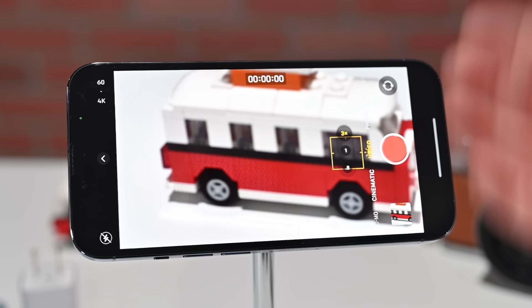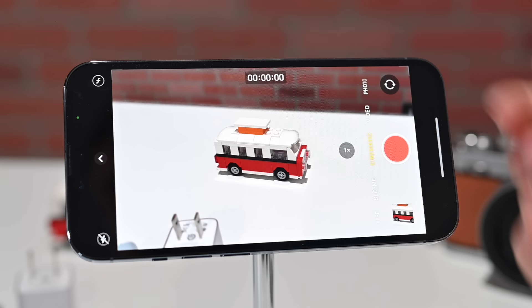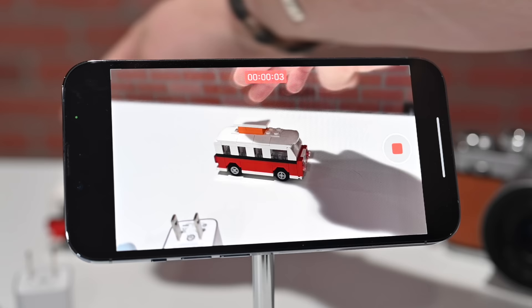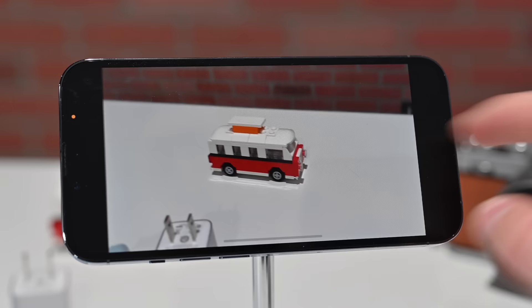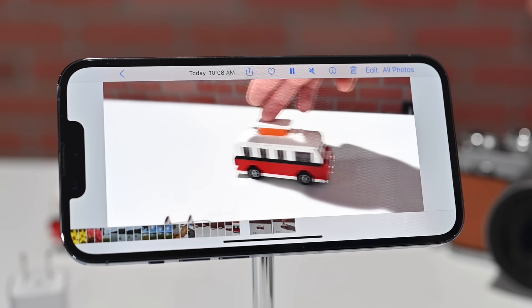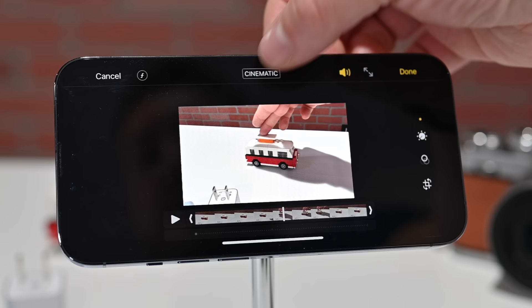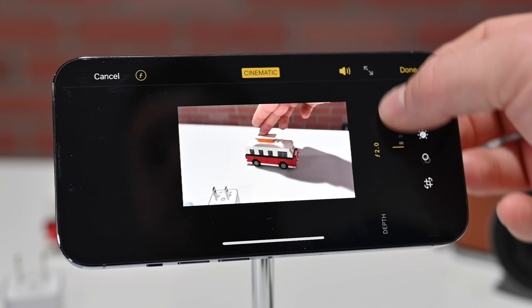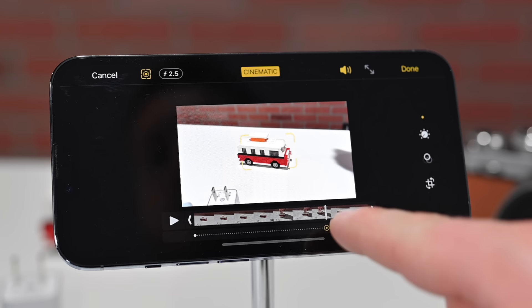The other mode brand new for iPhone 13 Pro and Pro Max is cinematic mode. You can see it's blurring out the background of our little VW bus here, similar to portrait mode but for video. Once you stop recording, you can pull up your video and edit it just like a photo. You can turn cinematic mode on or off after capturing it, adjust bokeh for more or less background blur, change focus points, and even add multiple focus points throughout your video so the focus can change across the scene.